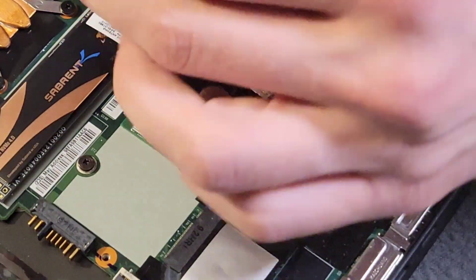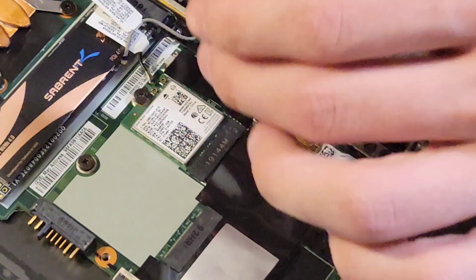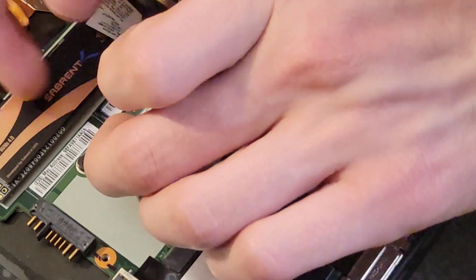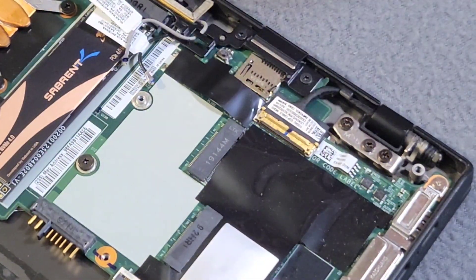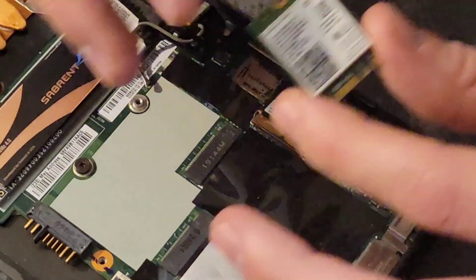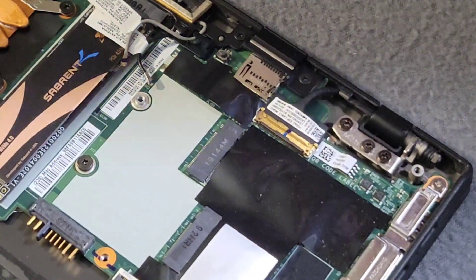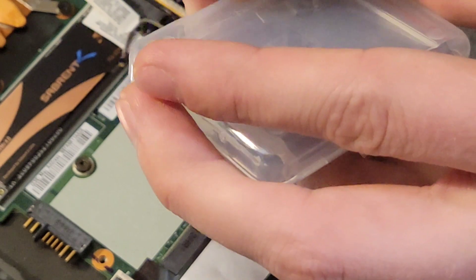It's currently an Intel 8265 NGW. That text is really small — we'll see in just a moment. It is an Intel 8265 NGW. This is actually a really good card, but I want a little bit more performance. Got some tape on it.